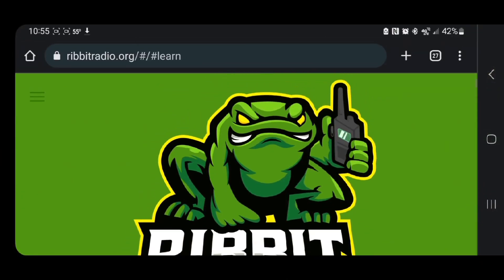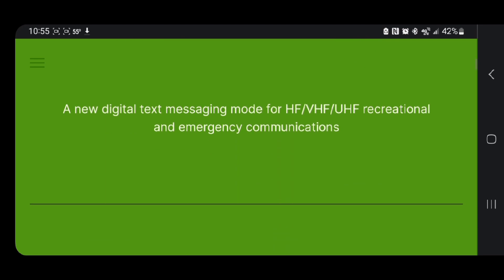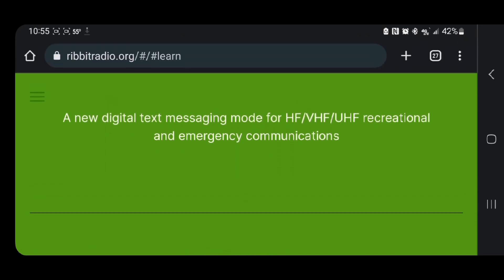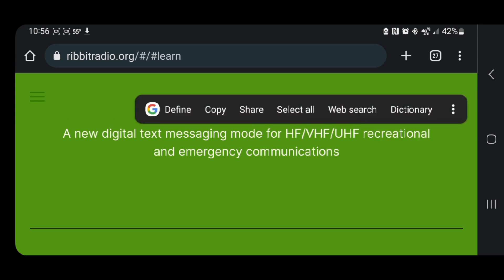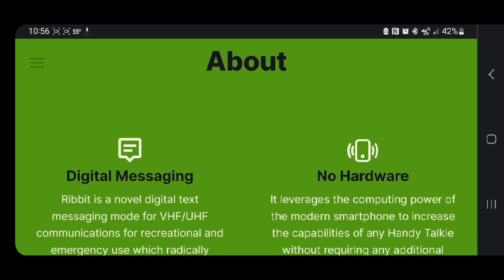What is Rattlegram? Well, it is the beta of Ribbit Radio. You can see up at the top: ribbitradio.org. So, Ribbit Radio Rattlegram is a digital text messaging mode for HF, VHF, and UHF recreational and emergency communications. I feel like I need to note the recreational part has not always been there — it is now, and I agree, because I think the developers are realizing they're on to something.